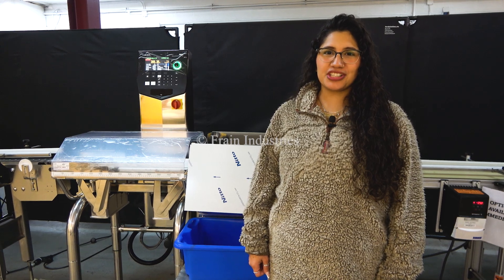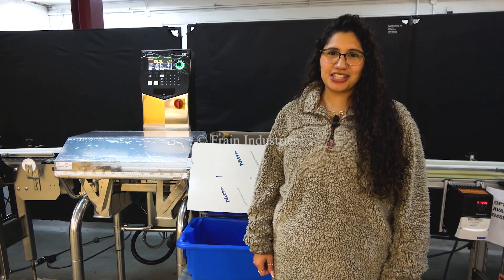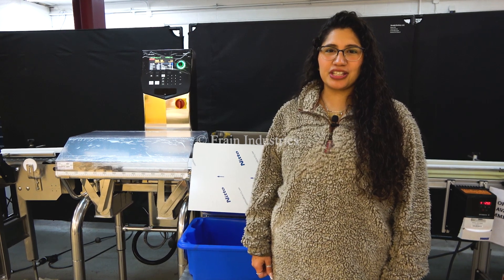Hi, I'm Anna with the Frame Group. Today we'll be cycling your Ishida Checkweigher integrated with optional equipment. This machine is currently set at 120 volts single phase. We recommend you read the manual in its entirety before powering on this machine.